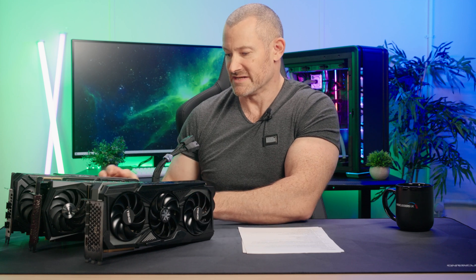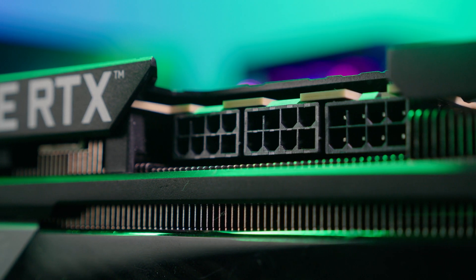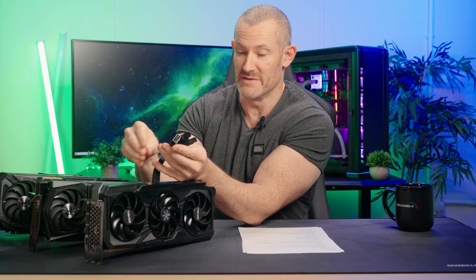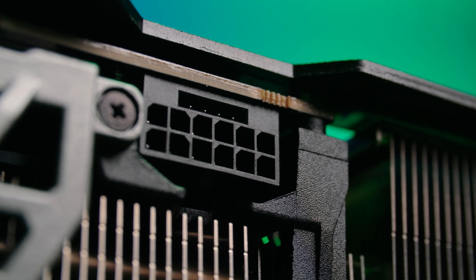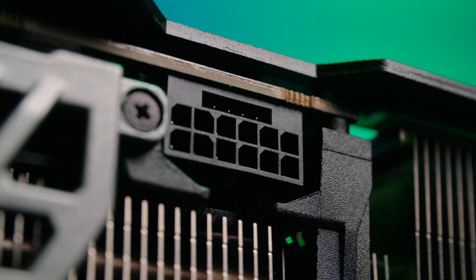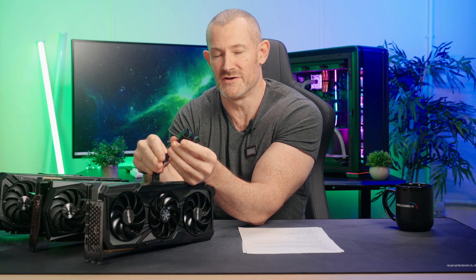Also physically, we can see these cards here have the traditional PCI Express 8-pin connectors — three of them. This has 8-pin connectors, three of them. This however also has 8-pin connectors, three of them, but via an adapter into a new ATX version 3 connector. We have tested the cards with ATX version 3 PSUs and with the adapter cable and seen no difference in terms of performance or power delivery.